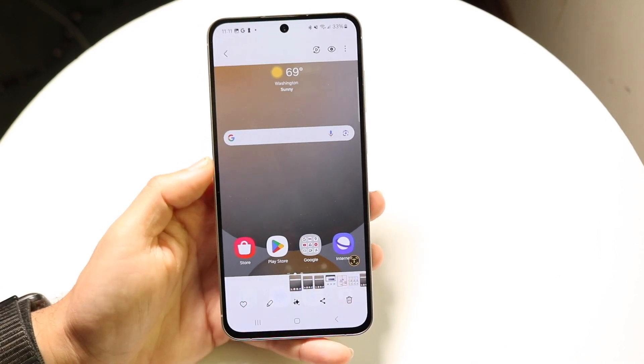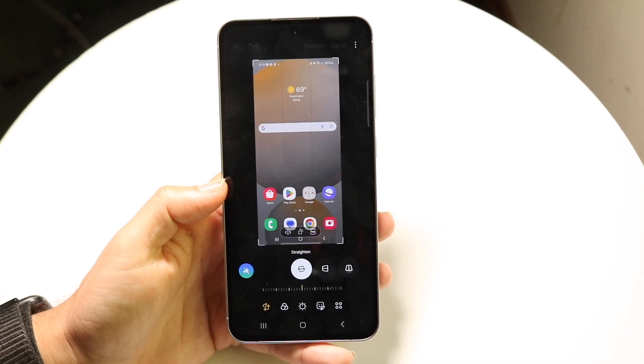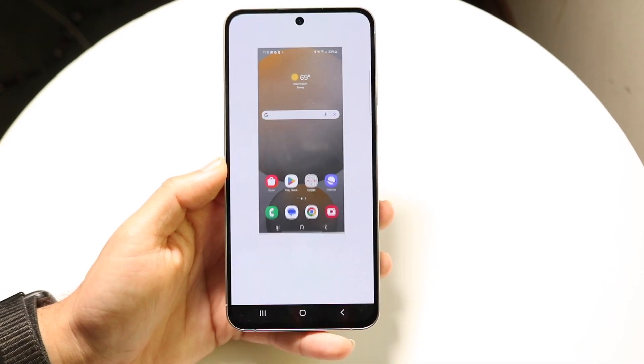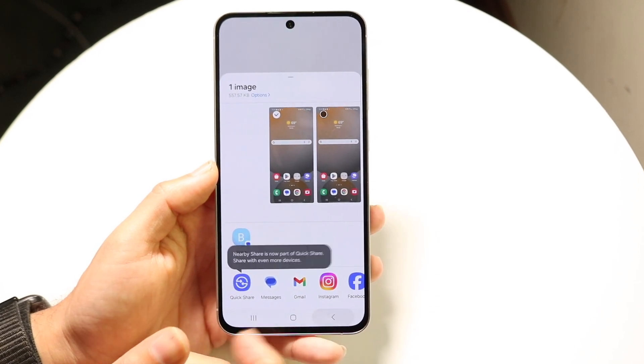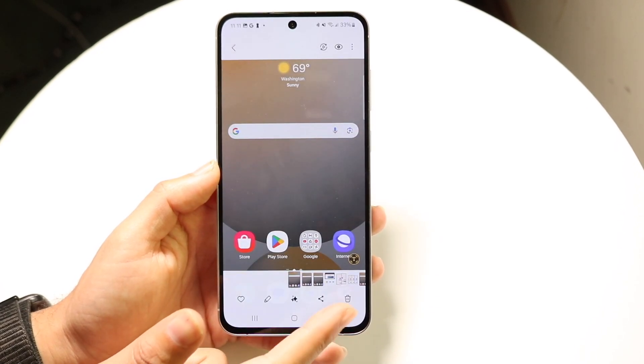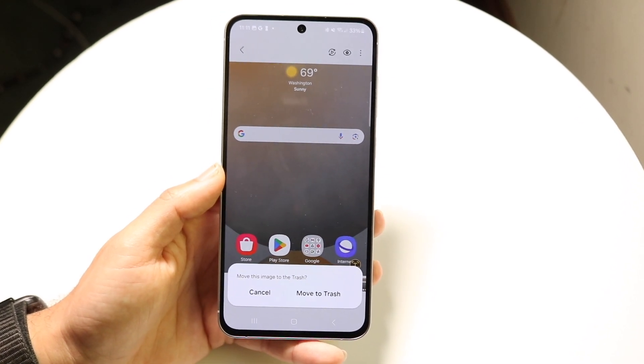From here, you can heart the screenshot if you want to. You can edit up the screenshot, which is really cool. You can also share the screenshot out, which is a really nice thing to have. You can also click on the delete button to delete the screenshot if you want. So you have some capability here as well.